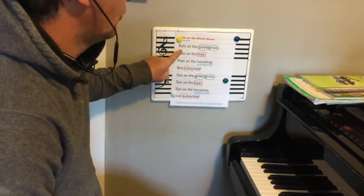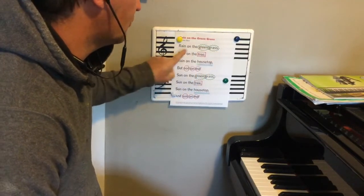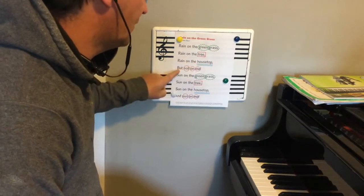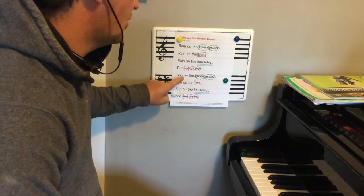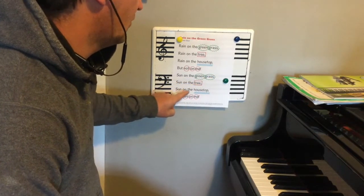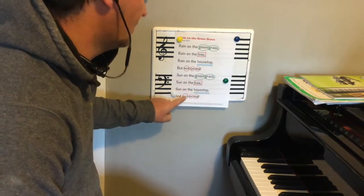Would you say it with me? Here we go. Rain on the green grass, rain on the tree. Rain on the housetop but not on me. Sun on the green grass, sun on the tree. Sun on the housetop and sun on me.